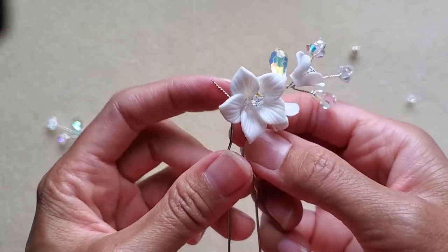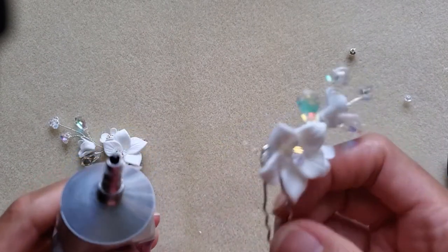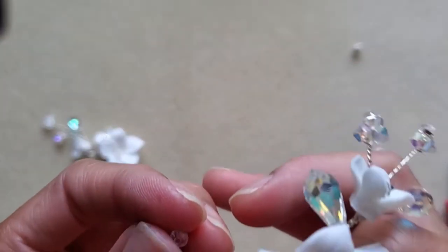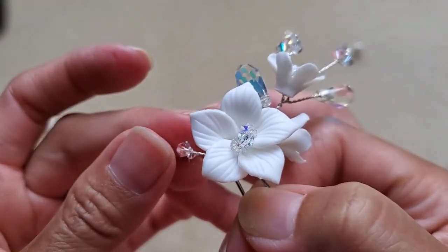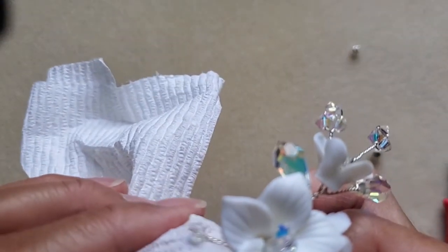Because of the sharp edge, take some E6000 glue and dab a little right there. Then take a four-millimeter bicone and insert it halfway over the glue. Wipe any excess glue with a paper towel.